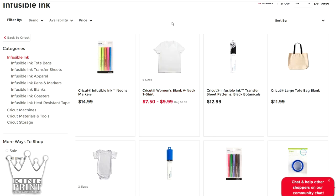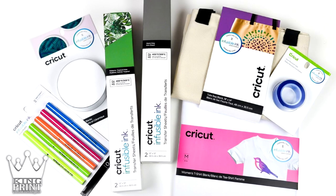Since it's sublimation ink, you can use any type of 100% polyester t-shirt, v-neck, tank top, or whatever. The accessories available right now include a regular t-shirt, women's v-neck, coaster, circle coaster, tote bag, and square coaster, with more accessories coming out.